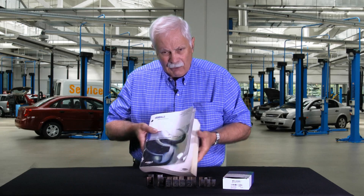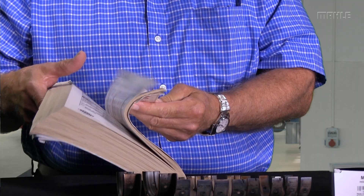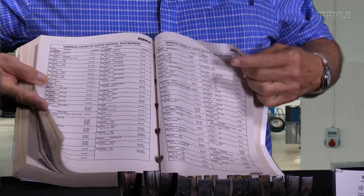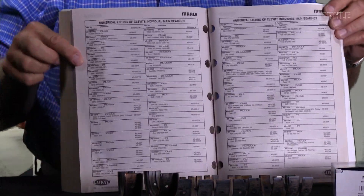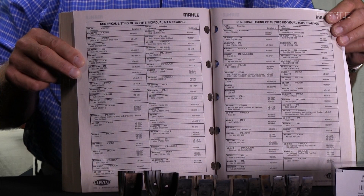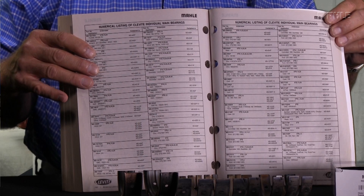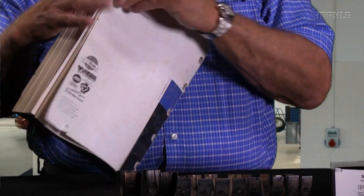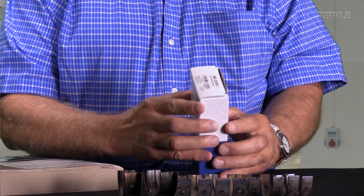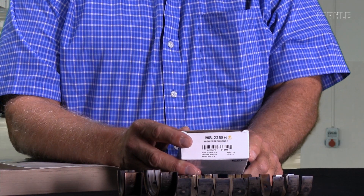What I do is I take that number that you've given me and I take our old Clevite catalog — like I've got right here — and in the back of this catalog are about five or six pages of MB part numbers. When I find the one for this engine, MB3291H, over to the side it will say that goes in set MS2258H. It's that simple.